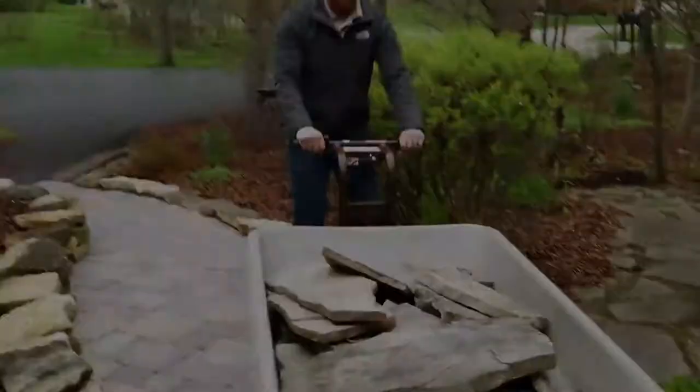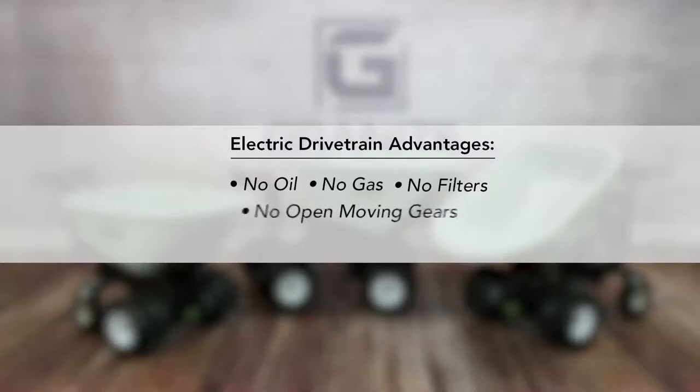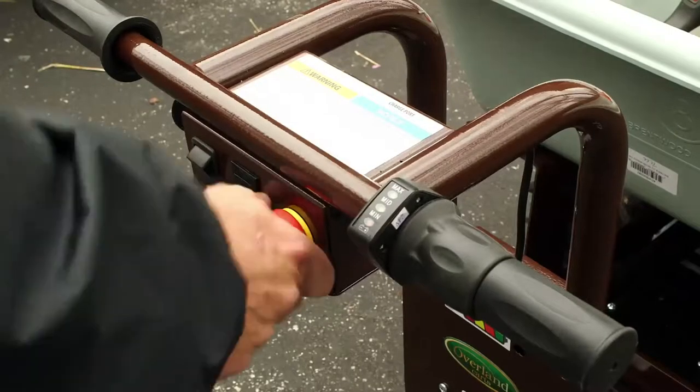It's capable of hauling up to 750 pounds with no oil, no gas, no filters, no open moving gears, no belt replacement. Easy to use and maintain, the Overland Cart is reshaping how people do yard work and how companies operate.